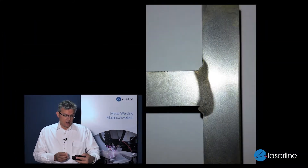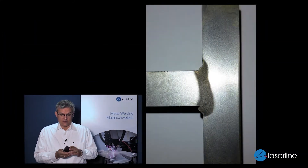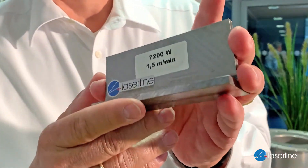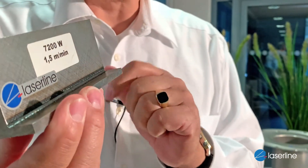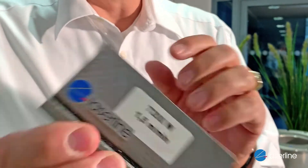Let's stick with steel a little bit further — but deeper, thicker. Here is an example of a T-joint. Next to butt joints and overlap joints, we can also do T-joints of course. I think the depth is in the range of 8mm again. Here we used 7kW of power and could weld at a speed of 1.5m per minute. You can see the surface here — a wonderful weld through.